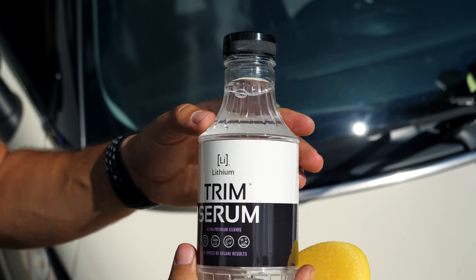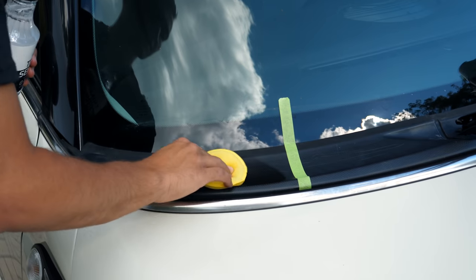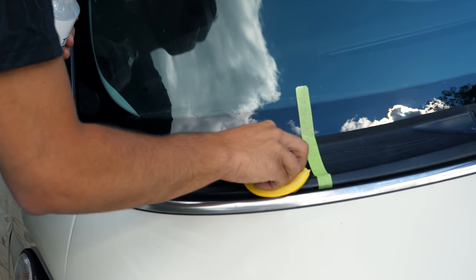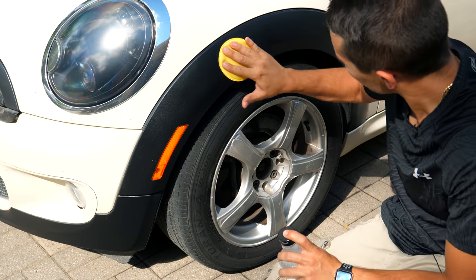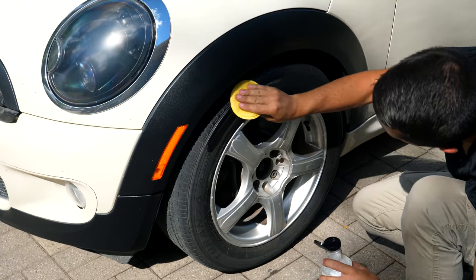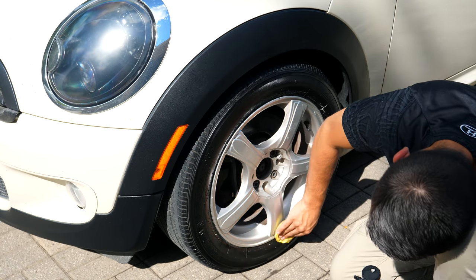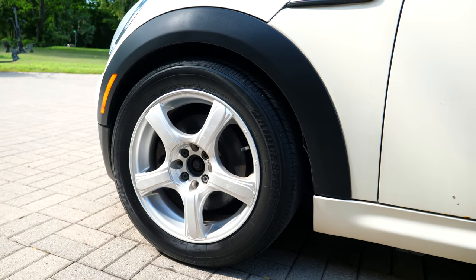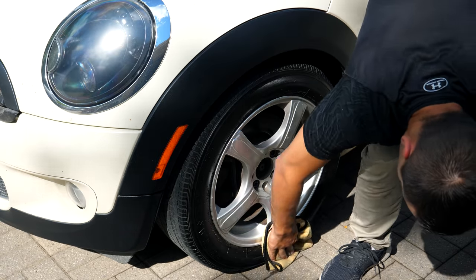This first product here is from a company called Lithium. This is a solvent-based product that you can apply to pretty much any kind of trim on your car — if it's black, you can apply it to it. I'm going to be putting a little bit on the arch and on the tire as well. It will last a pretty long time, but the issue is if you put too much on the tire it can sling off. Make sure you don't go too crazy with it, or follow it up with a rag and wipe off any excess.